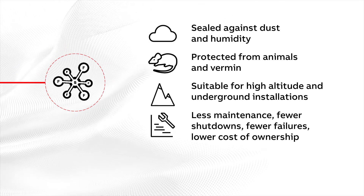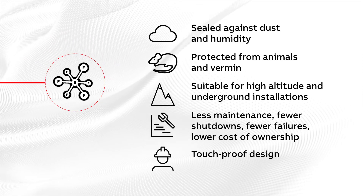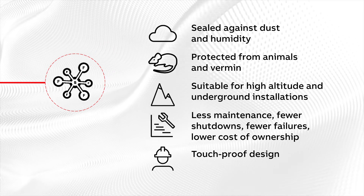Safe Plus requires virtually no maintenance and is designed to help provide safer, more reliable operations.